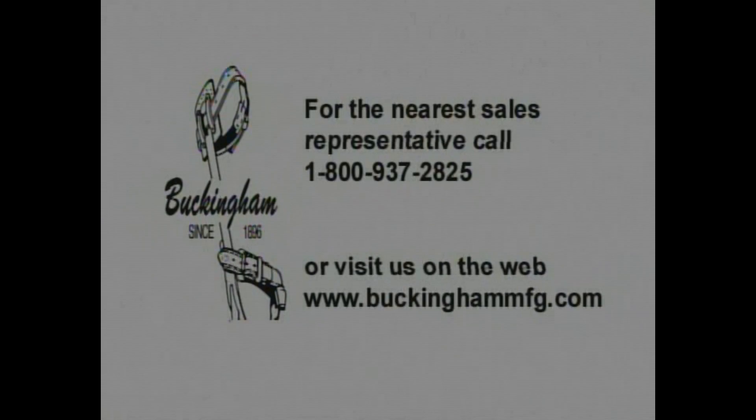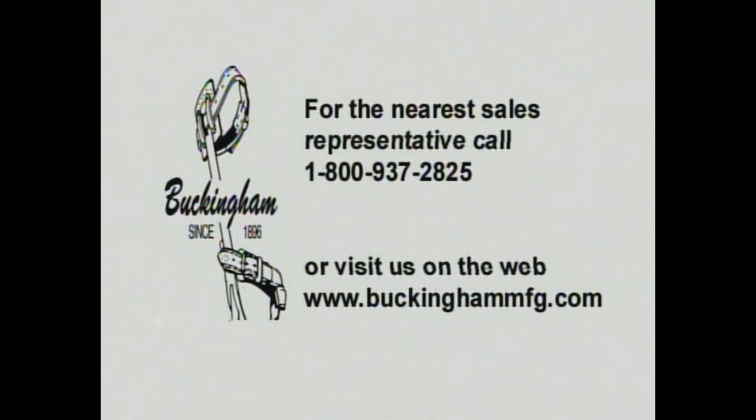Should you have any questions about the proper use of this or any other Buckingham product, or would like to receive a product catalog, please contact our customer service department at 800-937-2825 or visit our website at www.buckinghammfg.com.